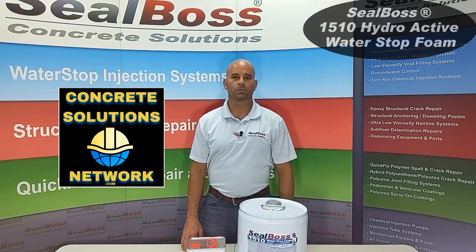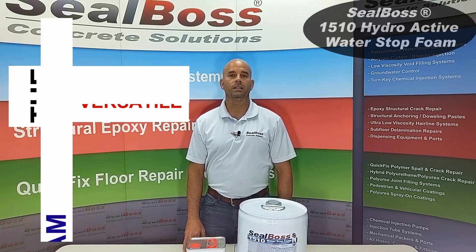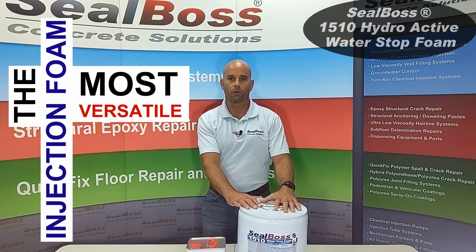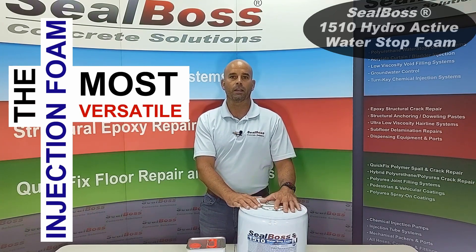Welcome back folks, this is Chris again with Seal Boss. Today we'd like to talk a little bit about the Seal Boss 1510. The 1510 is our flagship resin as I often refer to it as. It is versatile and does a lot of different things.